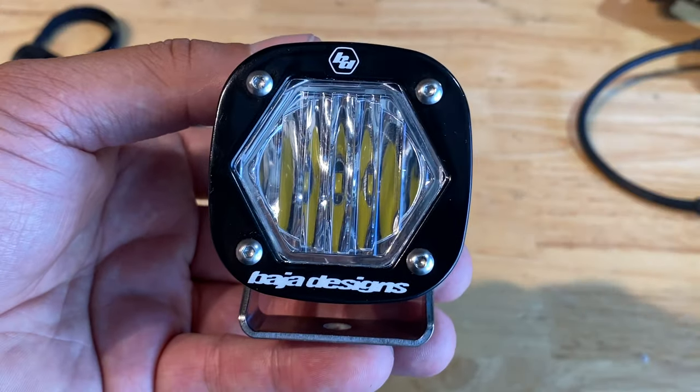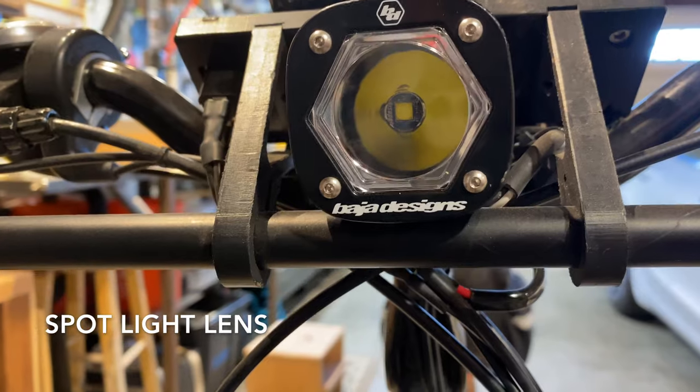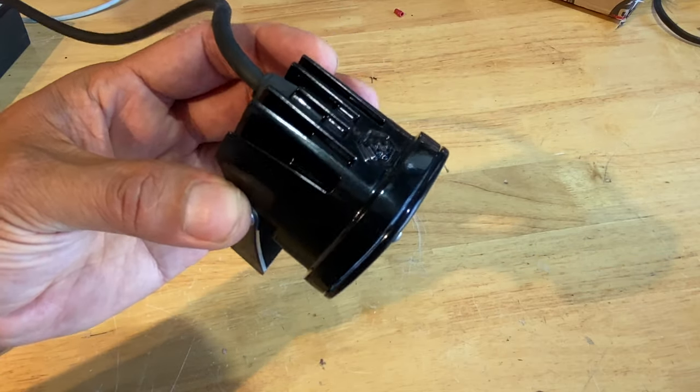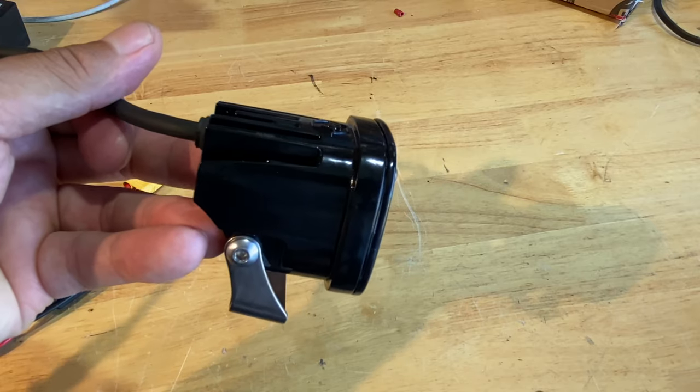This is a close-up of the S1 cornering lens. They also have a wide angle work light and a spotlight. It's a nice compact weather-sealed cast aluminum body, about 2 inch by 2 inch by 2 inch, and the mounting bracket is reversible if you want vertical or horizontal mounting. Overall it's a perfect size for a bike light.